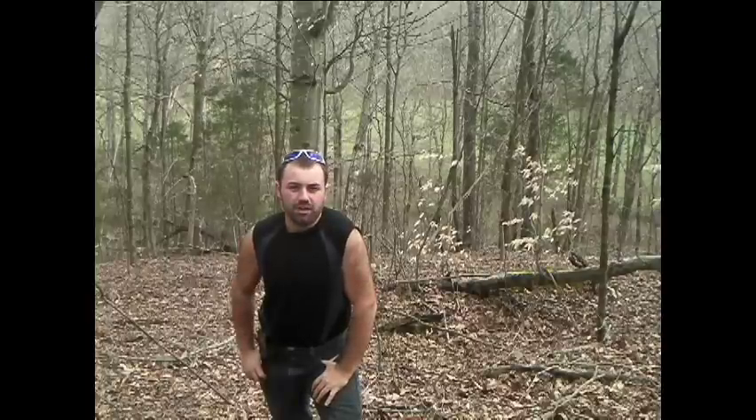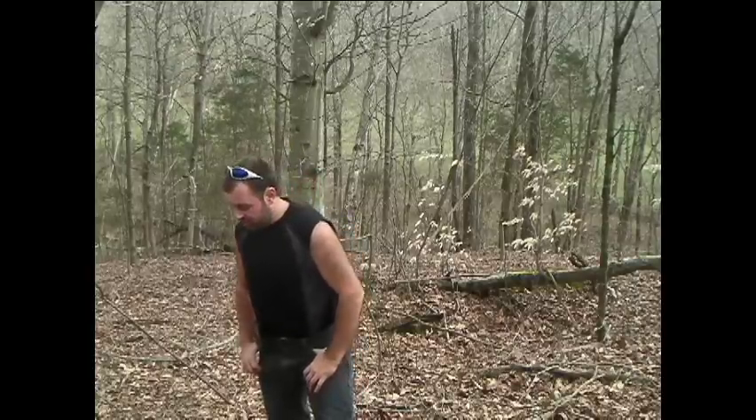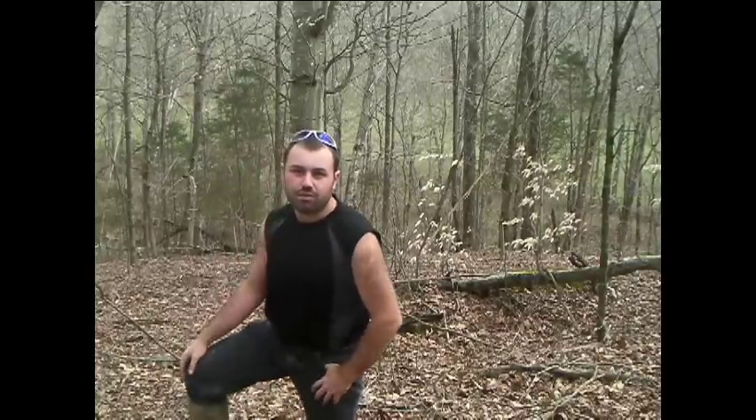Hi everybody, I'm Chase Saxton. This is going to be the first of hopefully many videos to come on the project of me building a log cabin that's going to be off the grid. When I say off the grid, I mean it's not going to have any kind of electricity whatsoever — truly basic living.